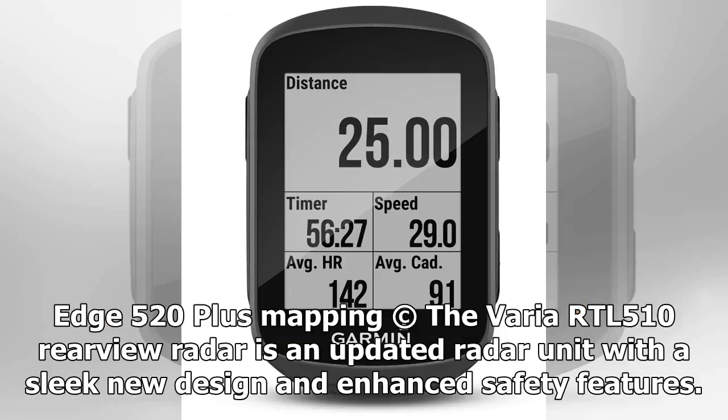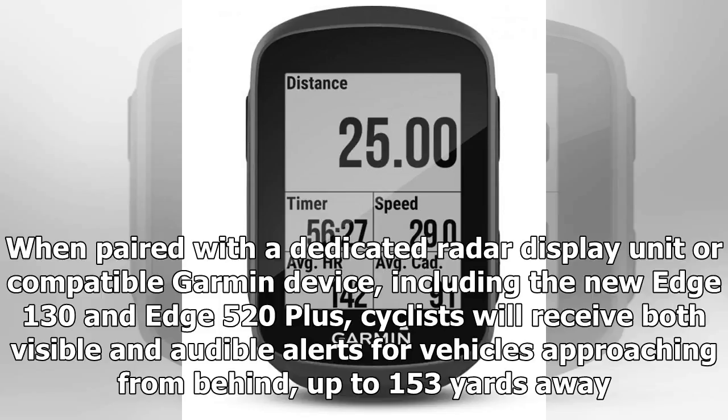The Varia RTL 510 Rearview Radar is an updated radar unit with a sleek new design and enhanced safety features. Paired with a dedicated radar display unit or compatible Garmin device — including the new Edge 130 and Edge 520 Plus — cyclists will receive both visible and audible alerts for vehicles approaching from behind, up to 153 yards away.